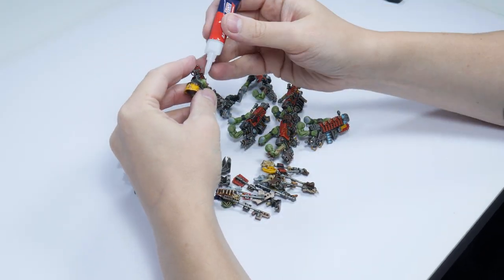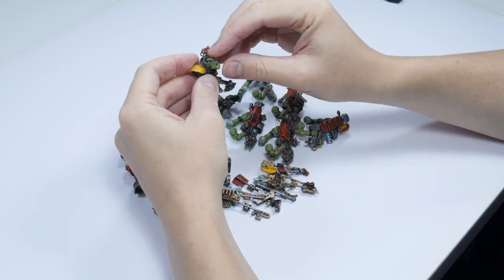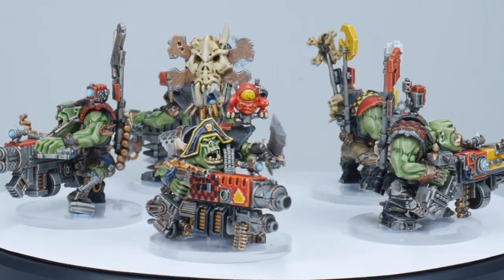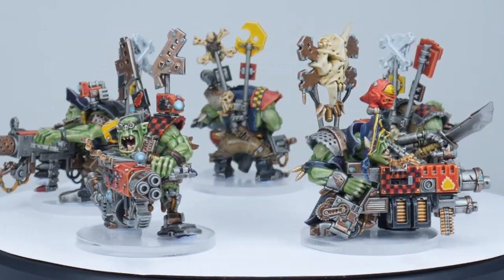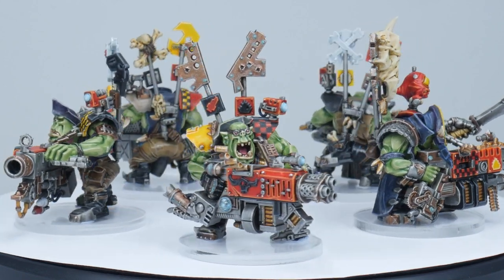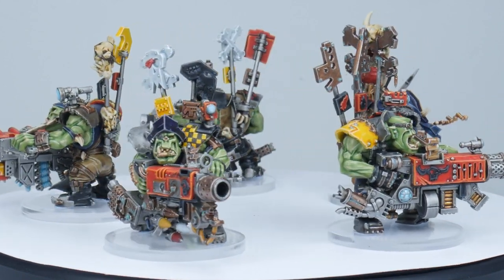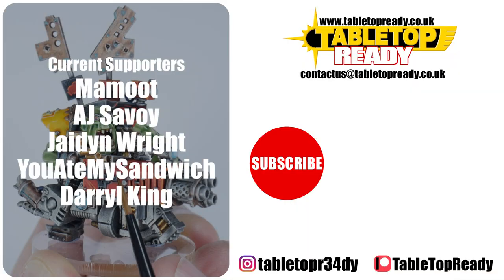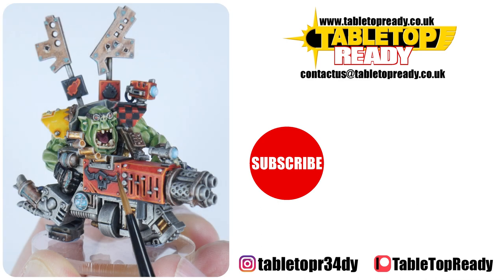It's now time to stick all the parts together and I use super glue for this so I don't ruin any of the paint. Our Flash Gitz are now finished and I hope I've been able to give you the confidence and knowledge to go away and paint your own. I have plenty of other tutorials on the channel that will help you paint all kinds of miniatures so make sure to go check them out as well. I really enjoy making these tutorials and I hope you find them useful. You can really help the channel by liking the video and commenting below, and you can also support me on Patreon which makes a massive difference. Make sure to subscribe if you don't want to miss out on future content and I'll see you in the next video.